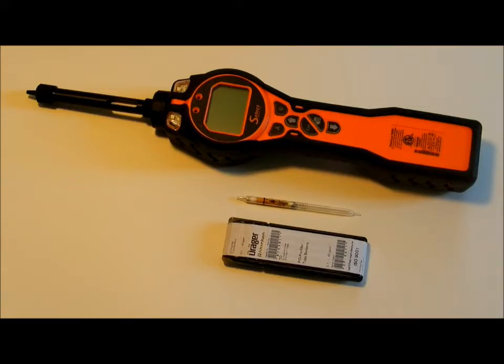This video shows the initial setup and calibration of the IonScience Tiger Select Benzene Monitor.